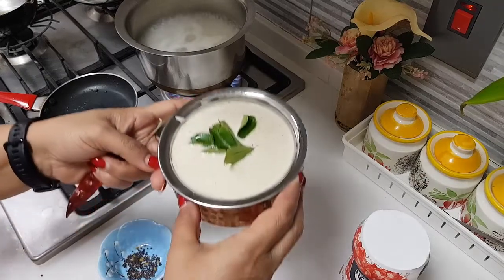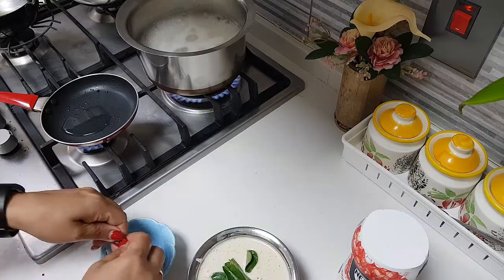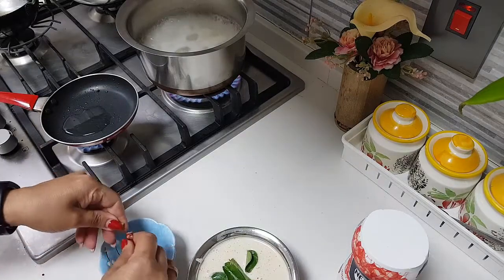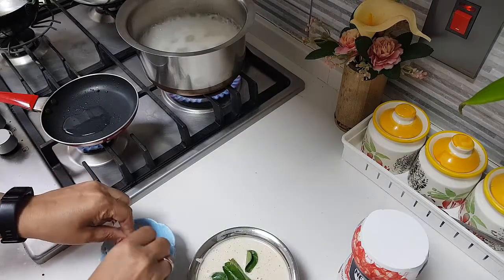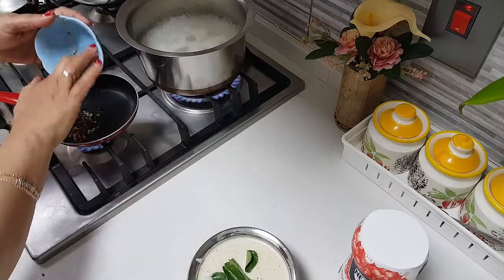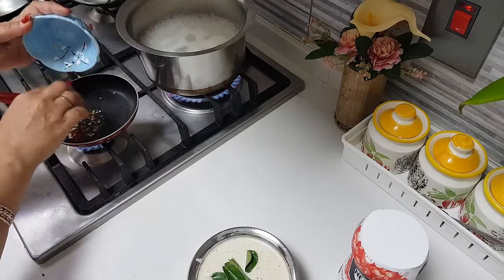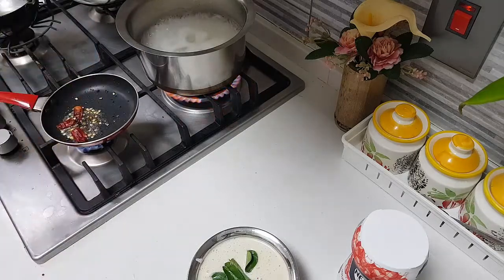I am keeping the curry leaves on top of the Arachukalaki. Now I am going to add in the mustard and everything I had kept for tempering. A little bit of fenugreek also I had kept — adding that too. Let it splatter well.